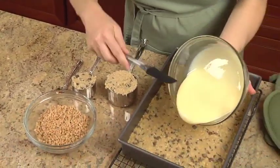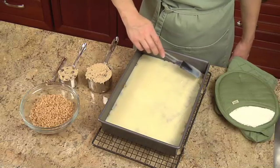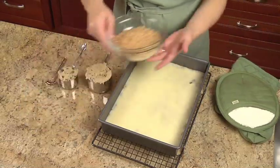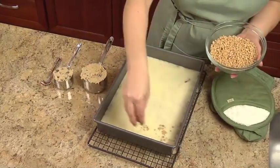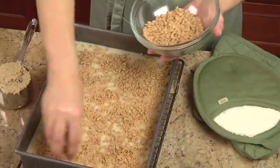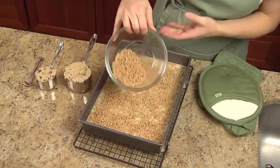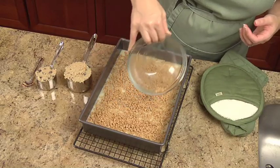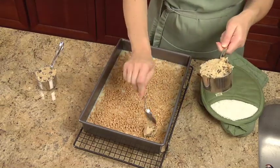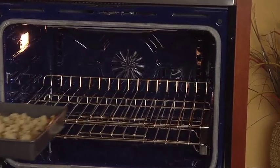Pour this evenly over the hot crust. Sprinkle on one eight-ounce bag of toffee bits. Drop the reserved crust mixture by teaspoonfuls over the toffee bits. Bake for 25 to 30 minutes until golden brown.